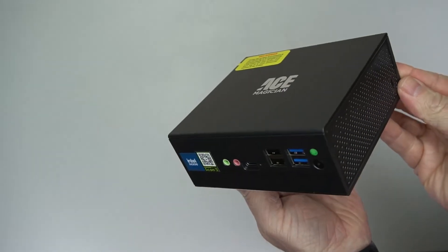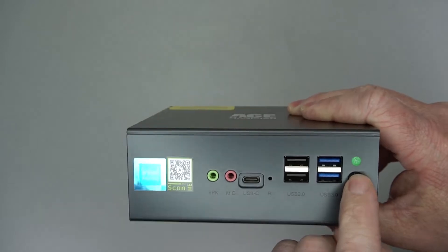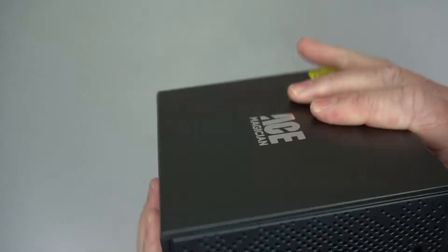The mini PC itself is a little bit bulkier than most mini PCs I've seen. On the front you've got a speaker, mic, USB-C, USB 2, USB 3, and your power button.